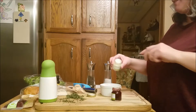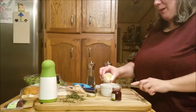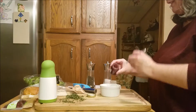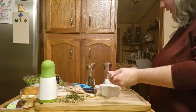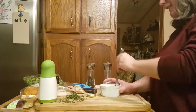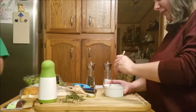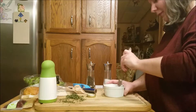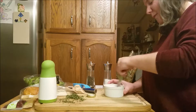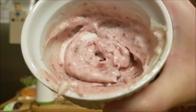So to make the cranberry mayo, it's pretty easy. We're just going to put mayo and cranberry sauce together and mix it with some salt and pepper. That's literally it. It says about a tablespoon, but I'm just going to kind of eyeball it. All right, so that's what that looks like.